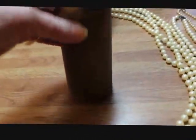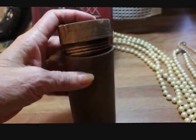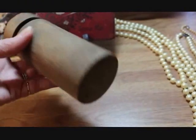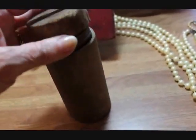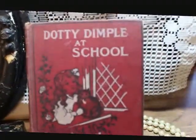This is a primitive wood jar, as I'm going to call it, because it has a screw-on wood lid. You can see it screws down — it's very old and primitive. These treen pieces are really sought after by primitive collectors.